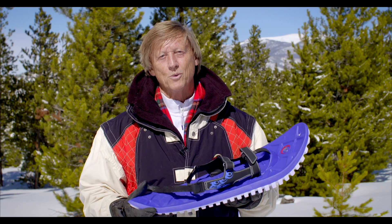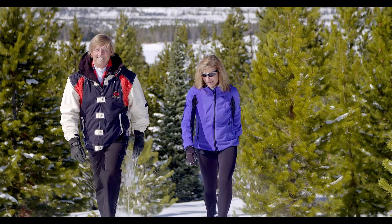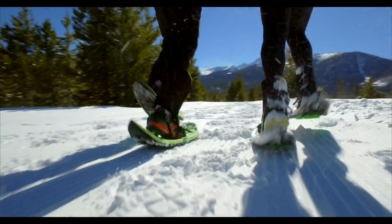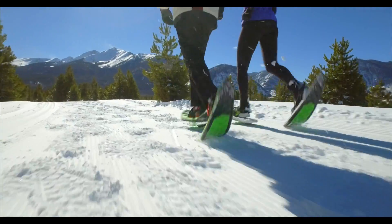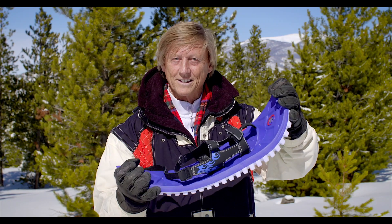Crescent Moon has been making snowshoes for 20 years in Boulder, Colorado. There's my partner Tamara Lau, who came back from one of those typical Boulder runs and said we really need to make our snowshoes feel like a running shoe — flexible, durable, comfortable, like this.